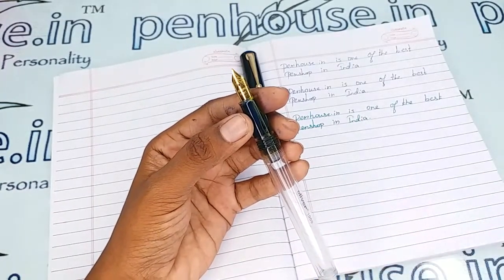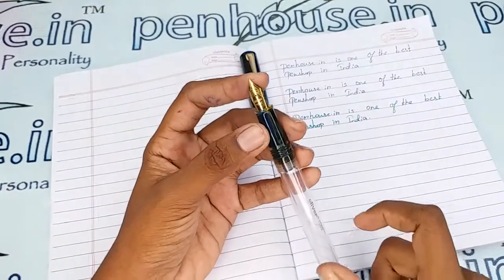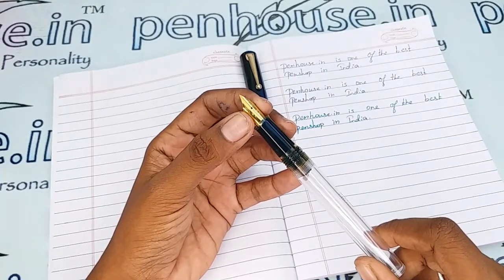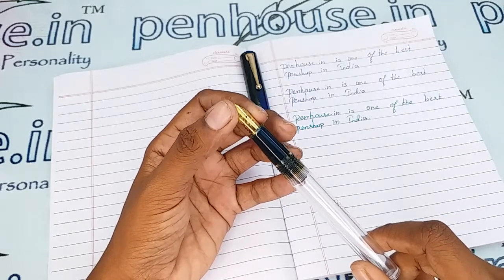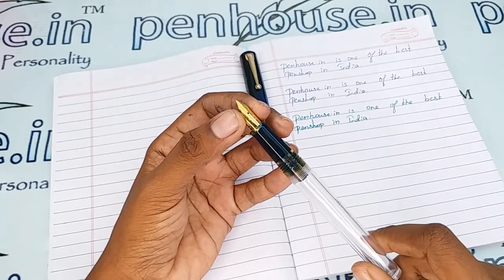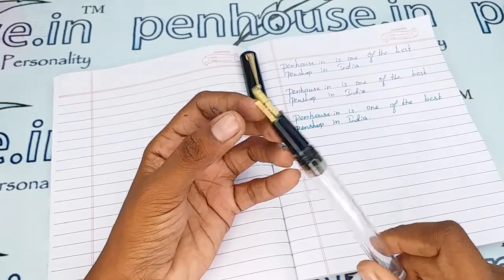You can swap the nibs as you like, since number 8 nibs are available in many brands. Number 35 nibs also work with this pen — you can go to our site, click Pen Spares, then go to Nibs, and use the filter to query what you require. We carry fine, medium, broad, and flex options in number 35, with gold, velton, and silver plate nibs available.